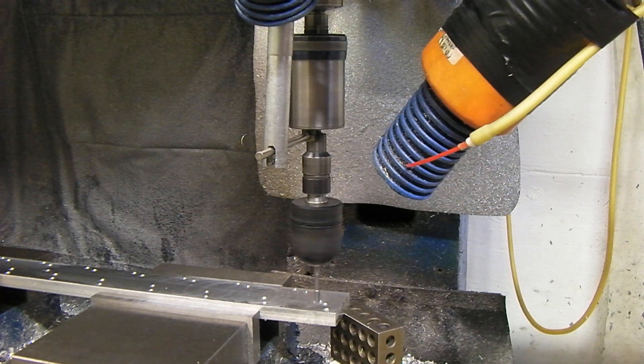Today we're doing something a little different. I'm getting ready to use a tapping head and I'm going to CNC tap all these M5 holes. This particular piece has a lot — there are 11 parts, two holes each, so there are 44 holes total.